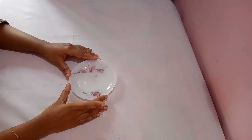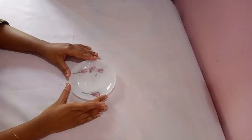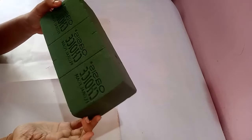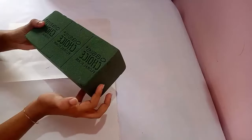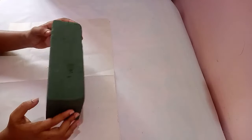We need a small saucer to do the arrangement. You can also use small plastic plates or disposable plates. This is a floral form, otherwise called oasis. We use this form to do the flower arrangement, and using this form we can retain the life of flowers for more than two weeks.